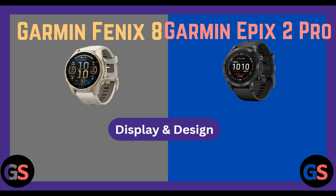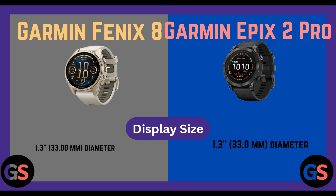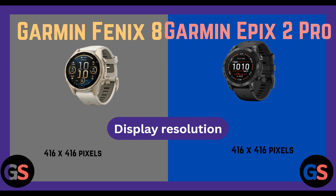Display and design — display size: Fenix 8 1.3 inch, 33.00 mm diameter; Epix 2 Pro 1.3 inch, 33.00 mm diameter. Display resolution: Fenix 8 416x416 pixels, Epix 2 Pro 416x416 pixels.